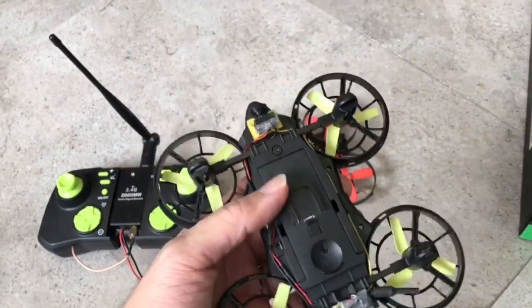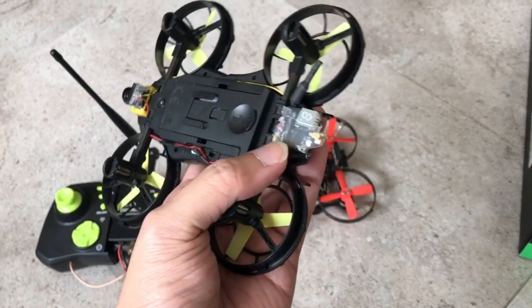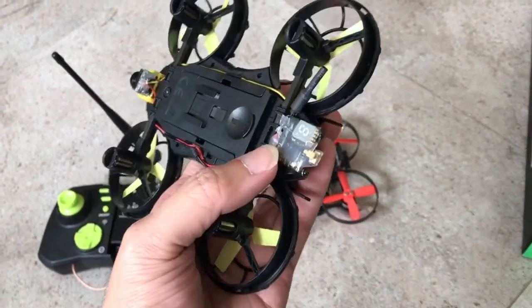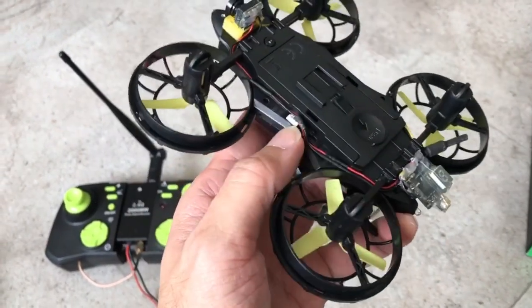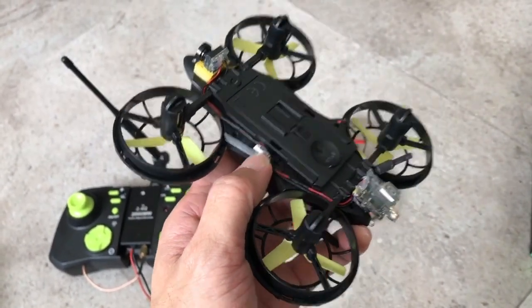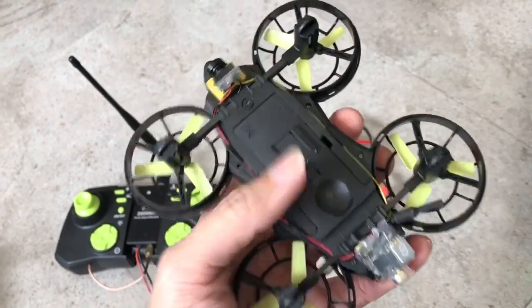So here I have installed a camera and a VTX — this is a 5.8 gigahertz video transmitter. I'll post a link down below together with the camera. Just hook it up to this port here, which is originally meant for the WiFi camera unit, and that's all you need to do.